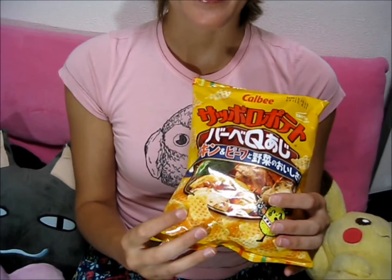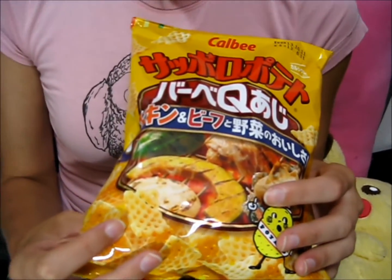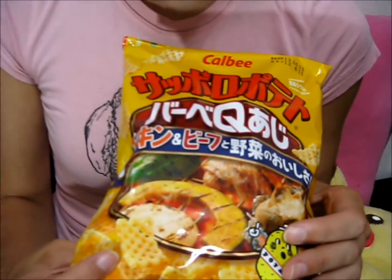Hi, it's Kelsey, and today I want to show you barbecue flavored chips — chicken and beef and vegetable. I thought the vegetable was kind of interesting, and I just want to see if these actually taste like Japanese barbecue, because I've done a couple of Japanese barbecues this summer and they were all really tasty. So if these chips actually taste like it, they may become my new favorite food. So let's try them.